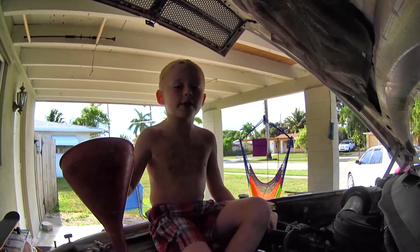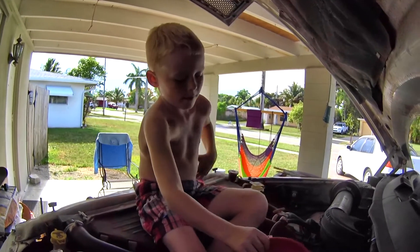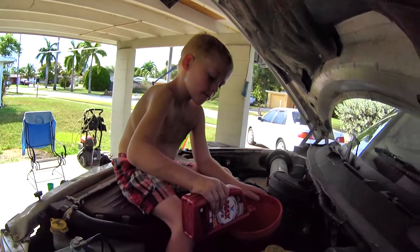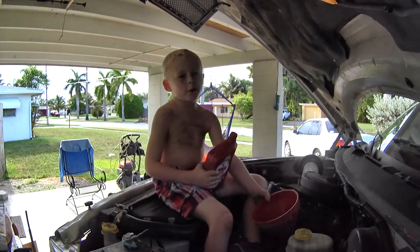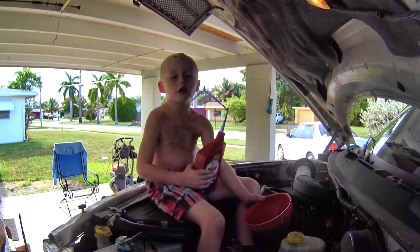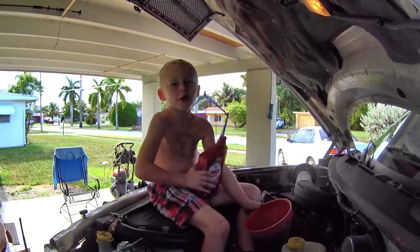And if you're five years old like me, you're going to want to use a funnel. This bad boy takes about six quarts. We put in a little over five quarts and now we're going to start the truck and check our oil level.